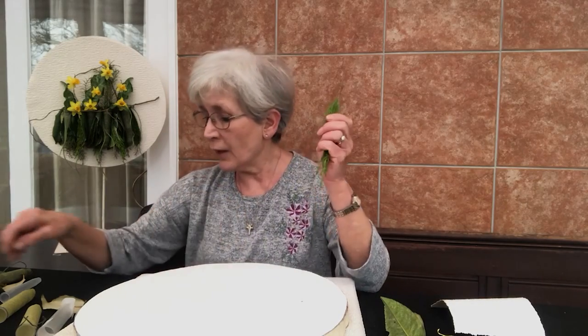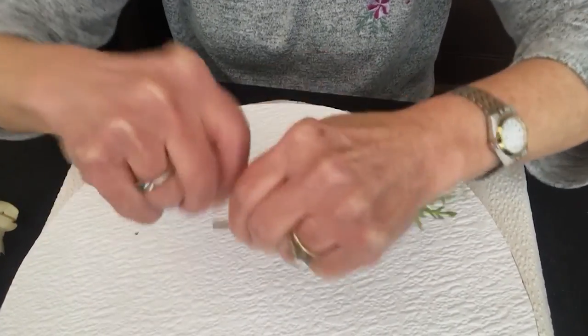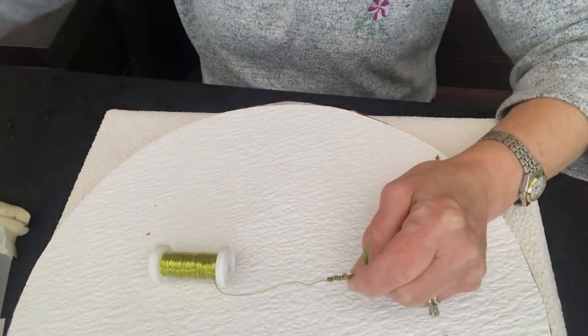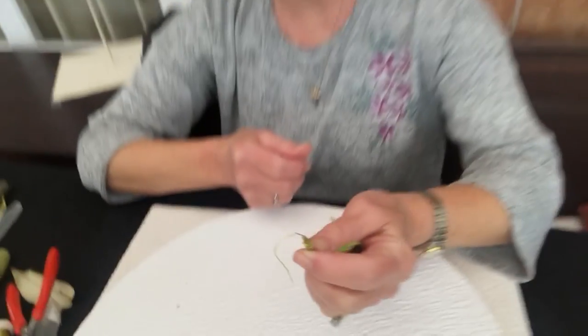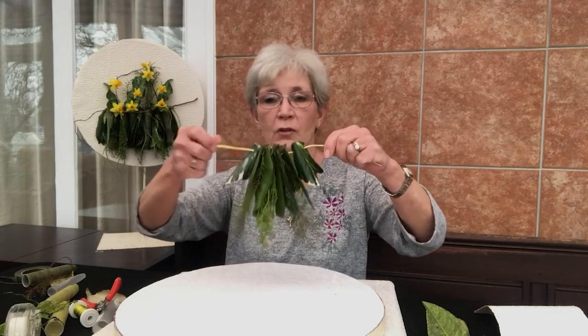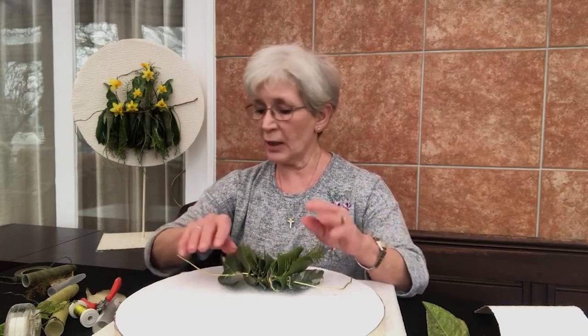If you have material that doesn't lend itself to having a hole, you can make a little wire hanging for it. Lay the wire along the stem, then wind around and over where you've laid it to hold it in. Wind all the way up nice and neat, leave a little bit at the end, cut off a couple of inches with your wire cutters, and now you have a little hook you can hang over your aluminium wire. Thread all your things on and when you think you've got enough to fill the space between those two points, that is the time to lay it onto your board and have a look at it.